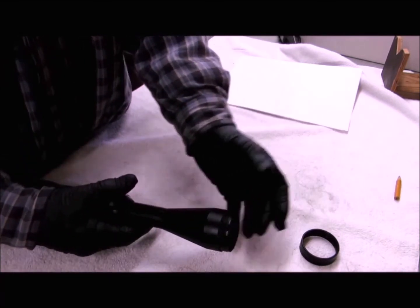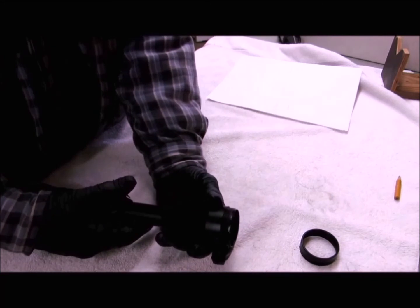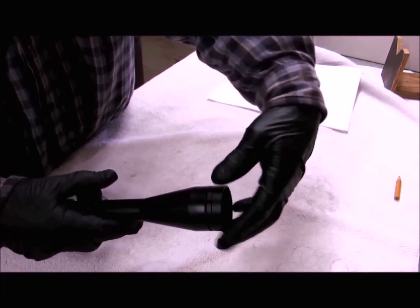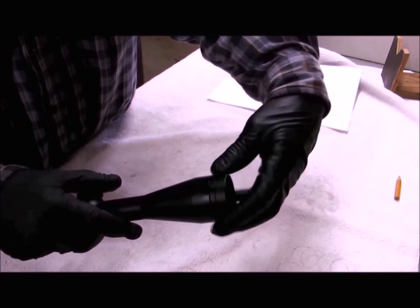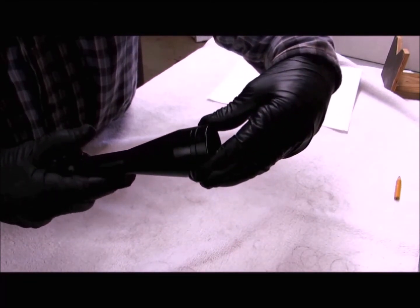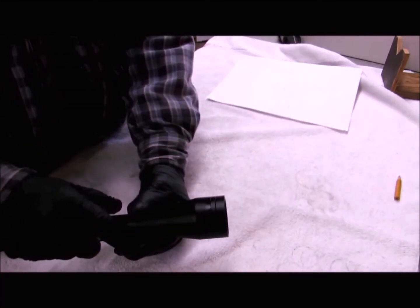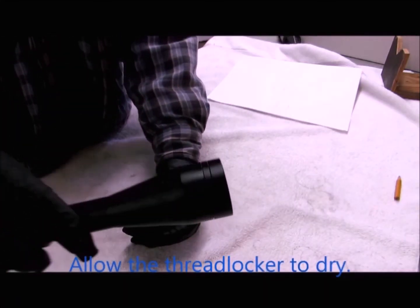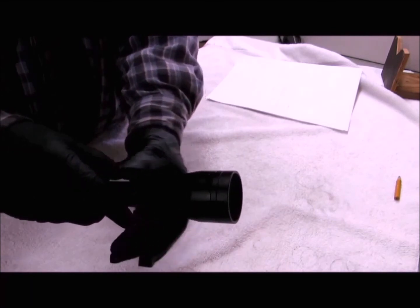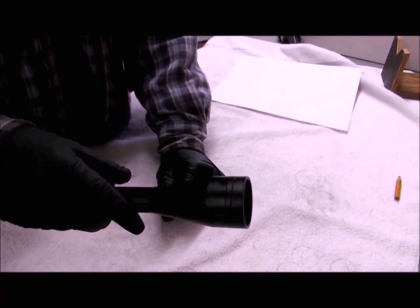When I get my parallax adjusted, I clean the threads on my objective lens, put a couple drops of thread locker on the threads, run my objective lens cover up until it contacts the scope, then back it out one half turn. I now have an adjustable objective. The gap between the cover and tube is hardly noticeable, and no moisture will enter because the scope is sealed by the O-ring on the objective lens. I've mounted and zeroed my scope, and after 100 rounds it's still spot on. I'm satisfied with my repair.